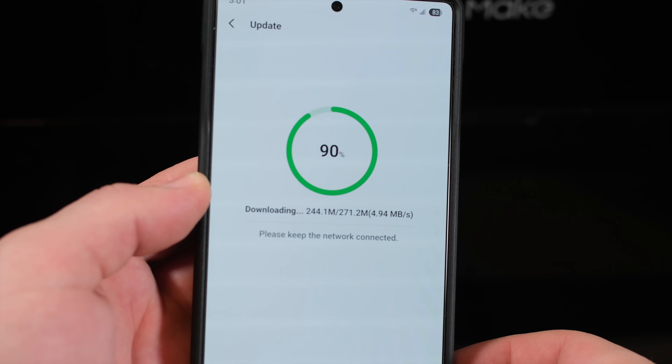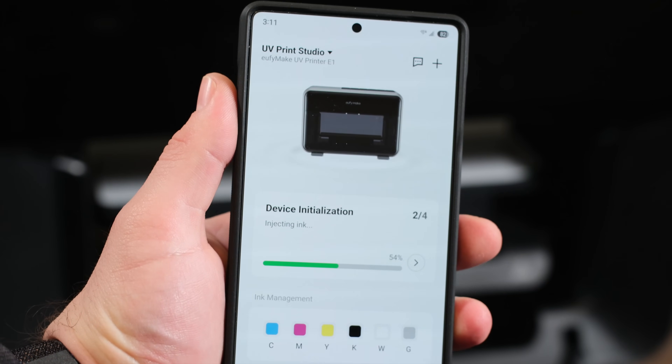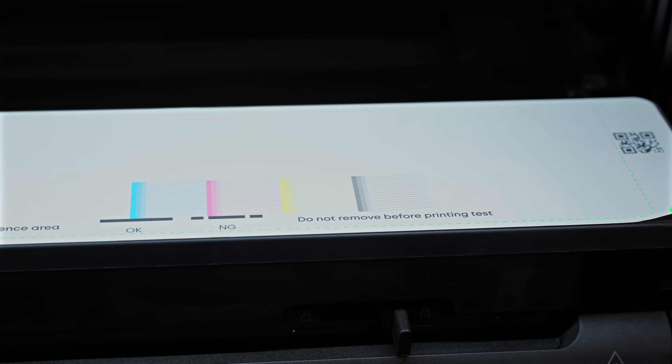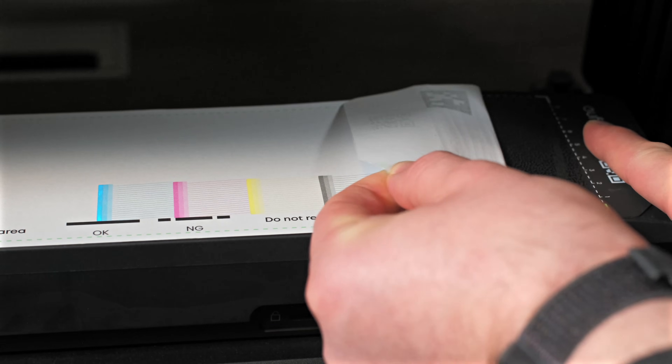Finally, the printer produces a test pattern — a row of printed lines for each color plus gloss. This visually confirms if any nozzles are clogged. Since our printer was brand new, the test looked perfect, so we peeled off the white test paper and moved on to our first print.